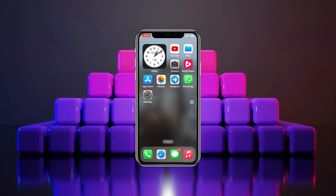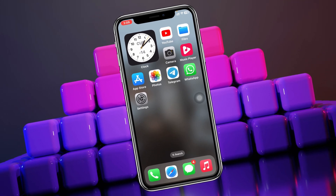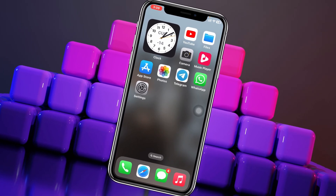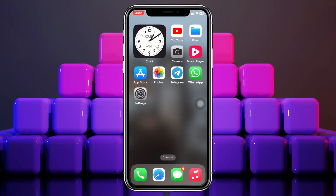How to change passcode on iPhone. Welcome back to the Skytech Studio. In today's quick video, I'll show you how you can easily change the passcode for your iPhone. Let's get started.